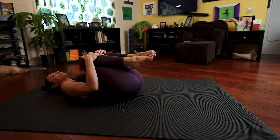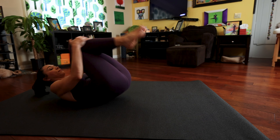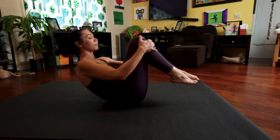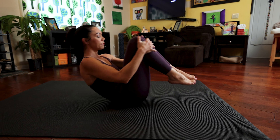Begin to rock — we're going to rock about three to five times. Gently rock up and down your back. And after three to five rocks, bring yourself to sit up tall at the top of your mat.